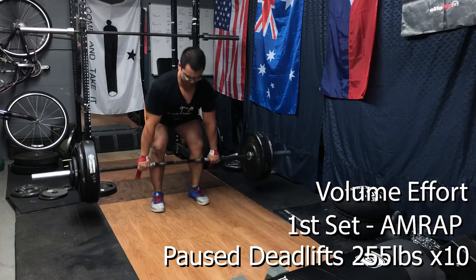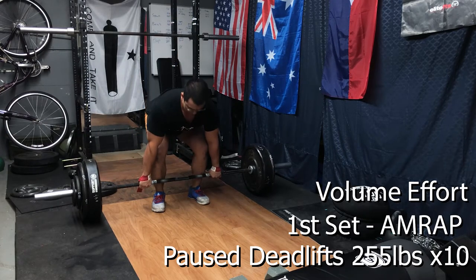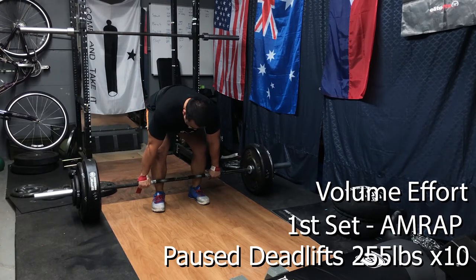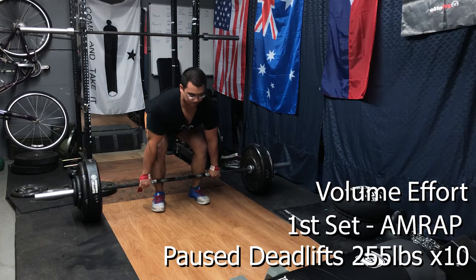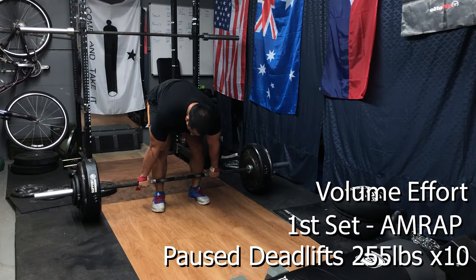From there we moved on to our volume work. Three sets were prescribed but I only hit two sets in an effort to keep the workout time down — something I've been focusing on in the second phase. We kept the dumbbells at 30 pounds each hand and dropped down to 10 reps per leg. For the pause deadlifts the prescribed reps were 10 at 255 pounds — I wasn't able to hit 12 reps — so we just did 10, 10, and 10 to keep the time frame down.